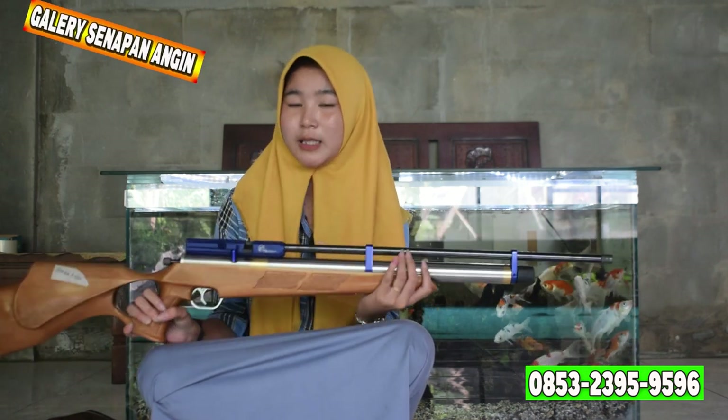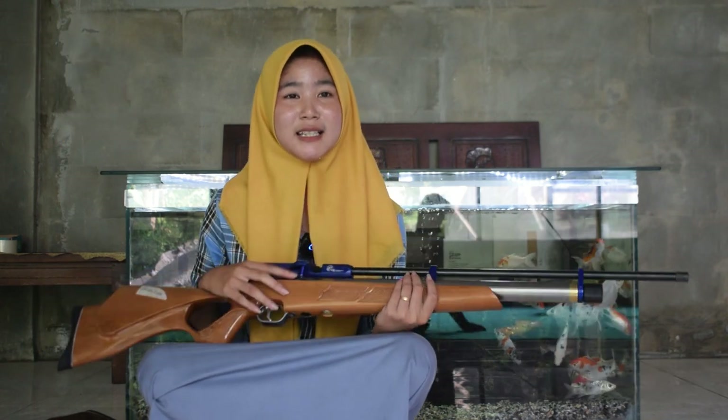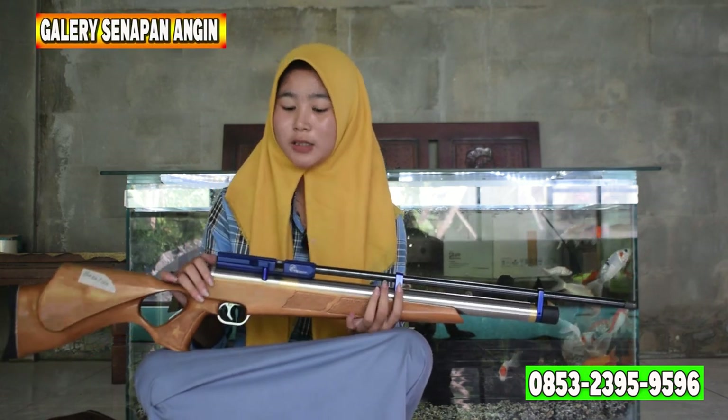Kita lanjut ke chambernya. Untuk chambernya ini menggunakan chamber dural seri 6, desain CNC. Untuk pengisian peluruya ada di tengah-tengah chamber. Pengisiannya bisa diisi dengan magasin dan juga bisa diisi dengan single shot.